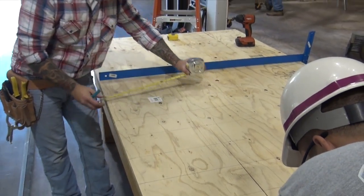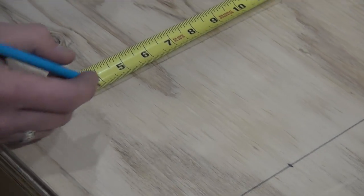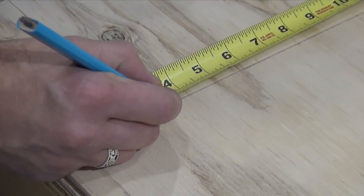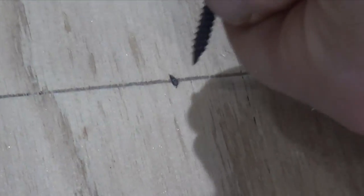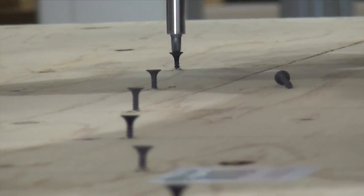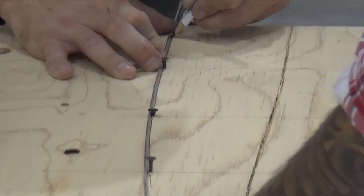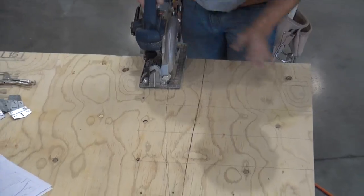On a 4x8 piece of drywall or plywood — we will use both in this video — let's mark off every 6 inches the radius coordinates from our shop drawings. Next, we are screwing a drywall screw at these coordinates.